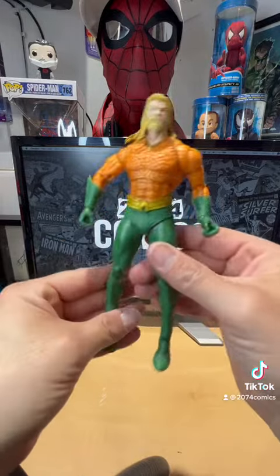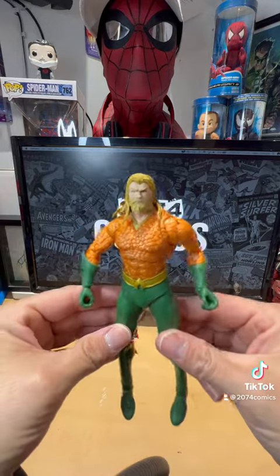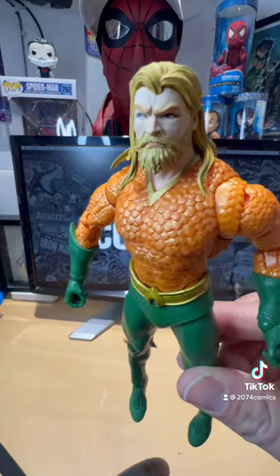All right guys, post your comments on the bottom. If you get a chance to check this guy out and pick him up, I would. Like we say — thanks for watching.